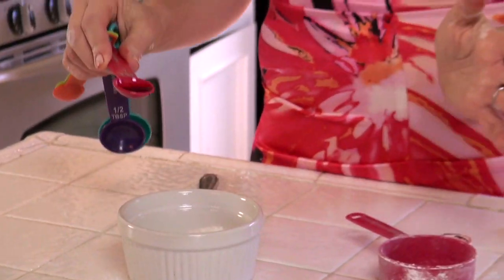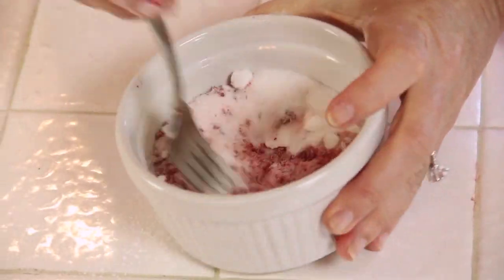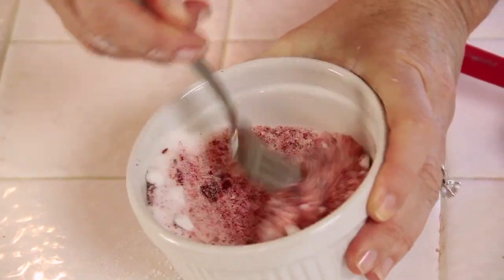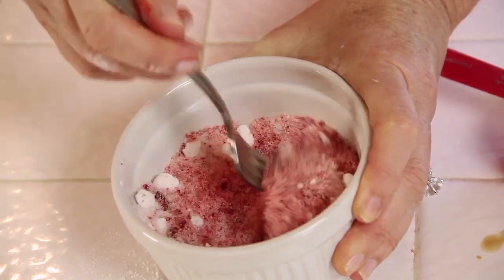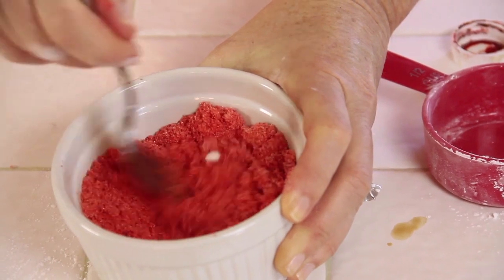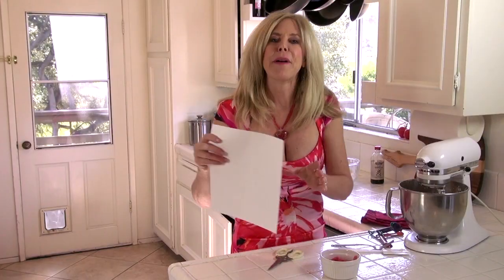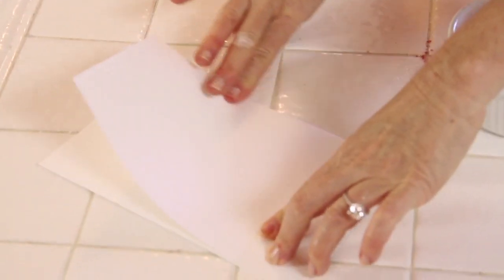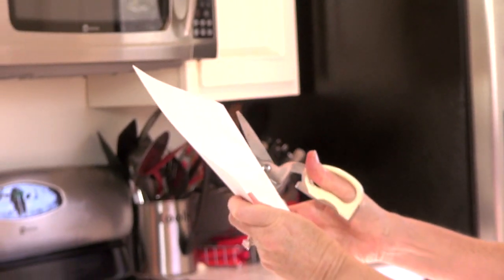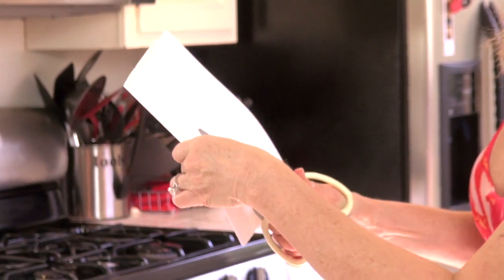Now I have another trick. I put about a half teaspoon of red food coloring into some granulated sugar and stir it up because I want to make red sugar sprinkles to go on this cake. This is how you make very inexpensive colored sugar in your own kitchen. My next trick is to take a piece of paper and cut a heart out of it — you did this in kindergarten I bet — and this is going to be my little decoration on top of the cake.